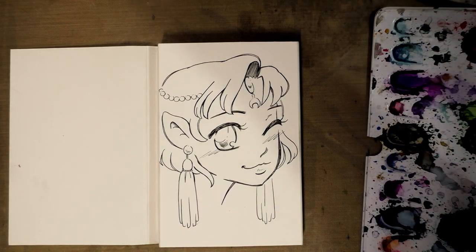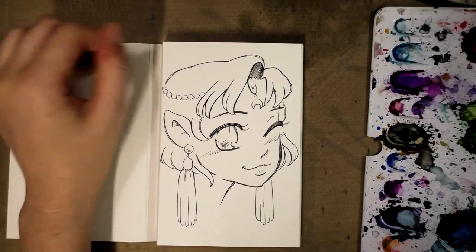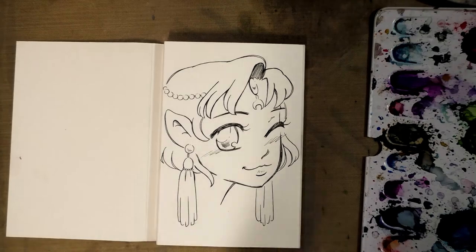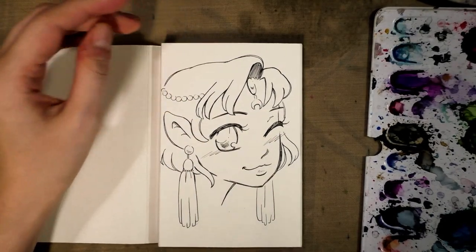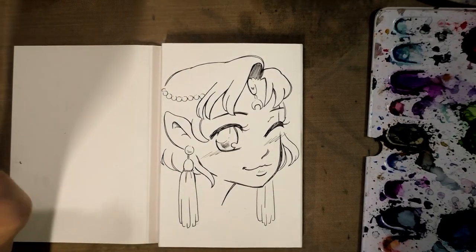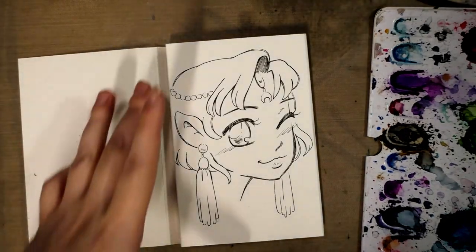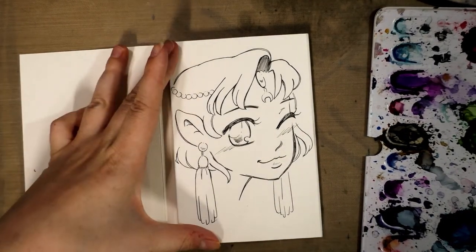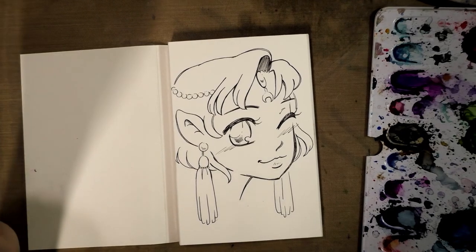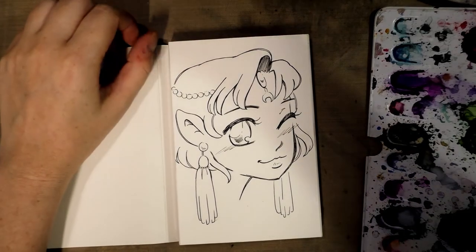I'd only used hot press one time and I didn't care for it, so I thought I would give it another shot. Hot press sort of feels like a plate Bristol and it takes ink line work quite well. This is also a cellulose-based watercolor paper, so it may handle water differently than a cotton rag watercolor paper, which is the other type of hot press I have to experiment with another time.